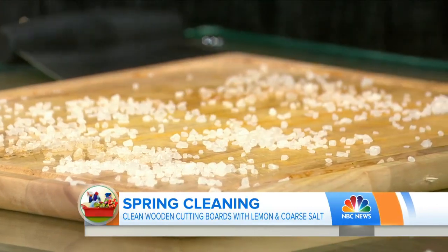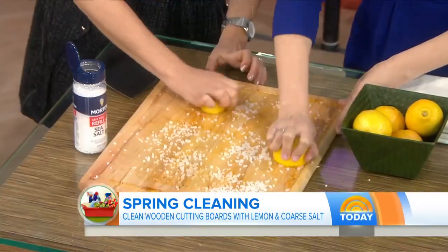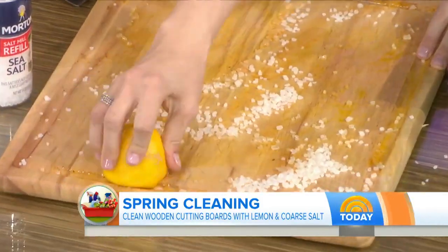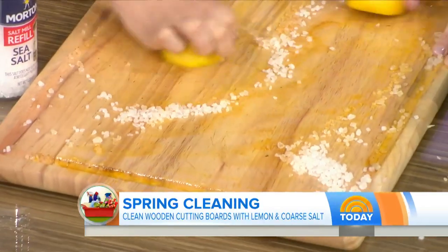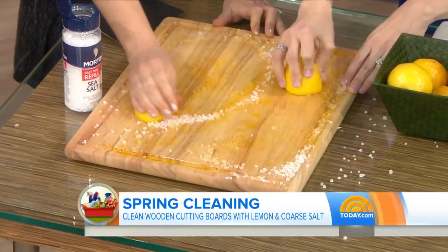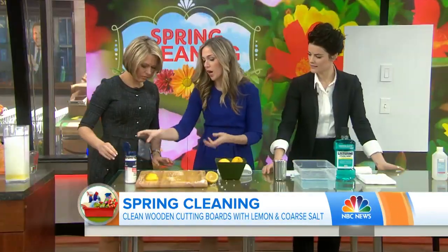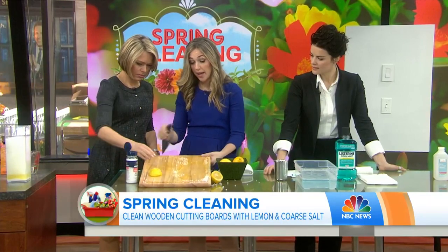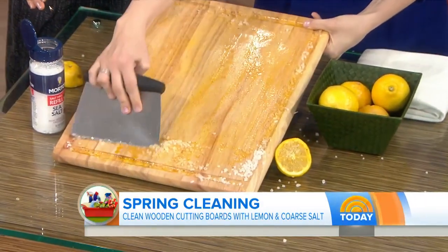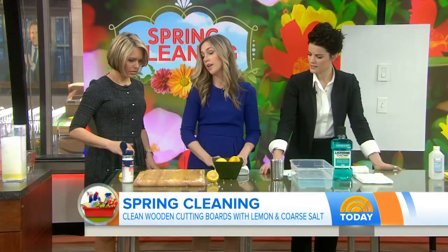Then take a half a lemon, squeeze it, and scrub as you go. Does this disinfect as well? It disinfects — lemon also removes odor, which is great. This is kind of fun, smells good too! So that's it — then you rinse it off. And if you have a pastry cutter, you can also use an old knife. Just pick it up and scrape down — you can see all of the gross water coming off. Then just rinse it with hot water and you've got a clean cutting board ready to go.